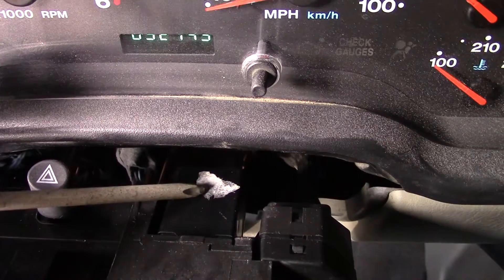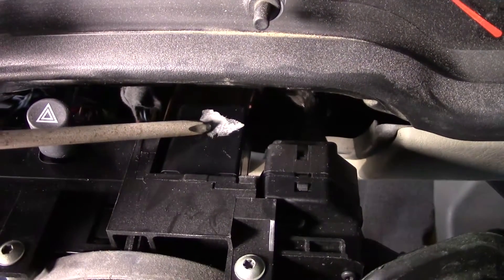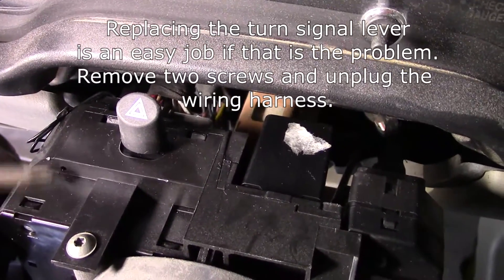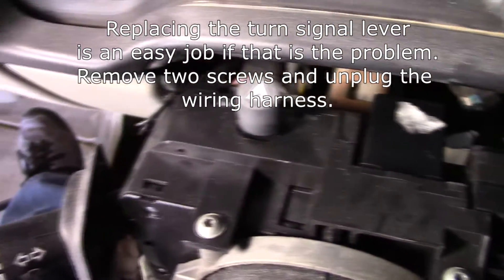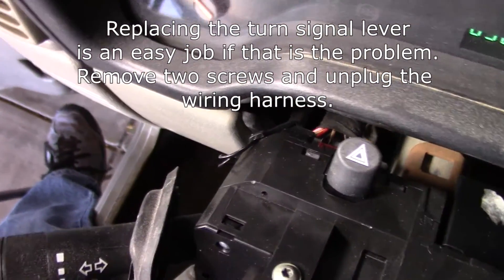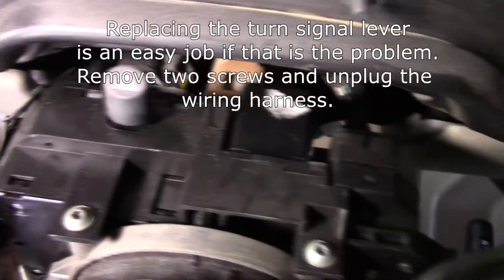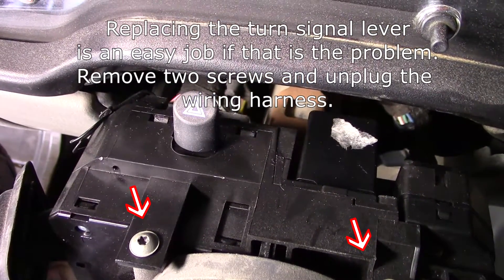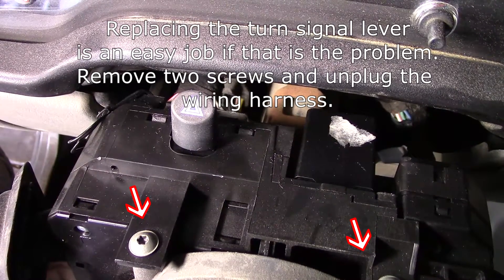The flasher is right there, about six inches behind the steering wheel on the steering column, once you get those covers off. Now this thing right here is the turn signal mechanism that I had to replace once before. If the flasher doesn't correct your problem, it could be that — it's about a 60 to 80 dollar part at any auto parts store or on Amazon, and it's easy to get to.